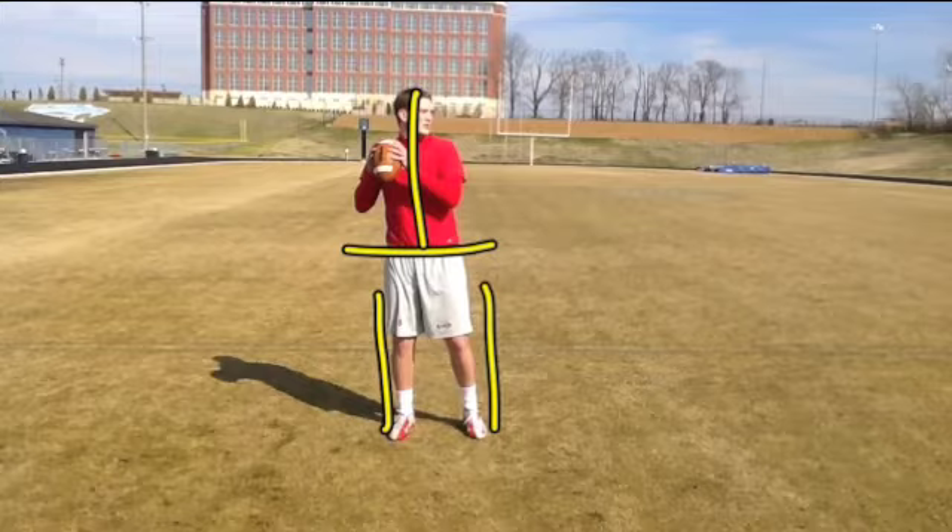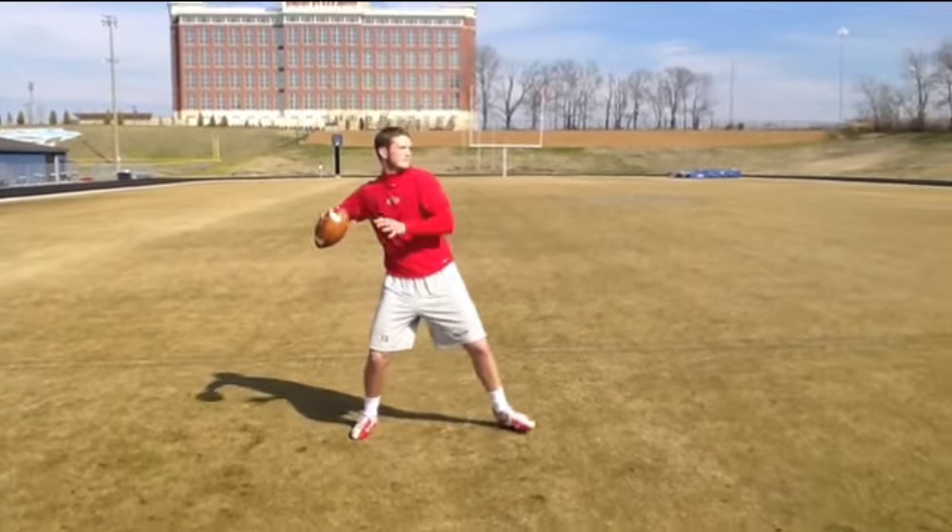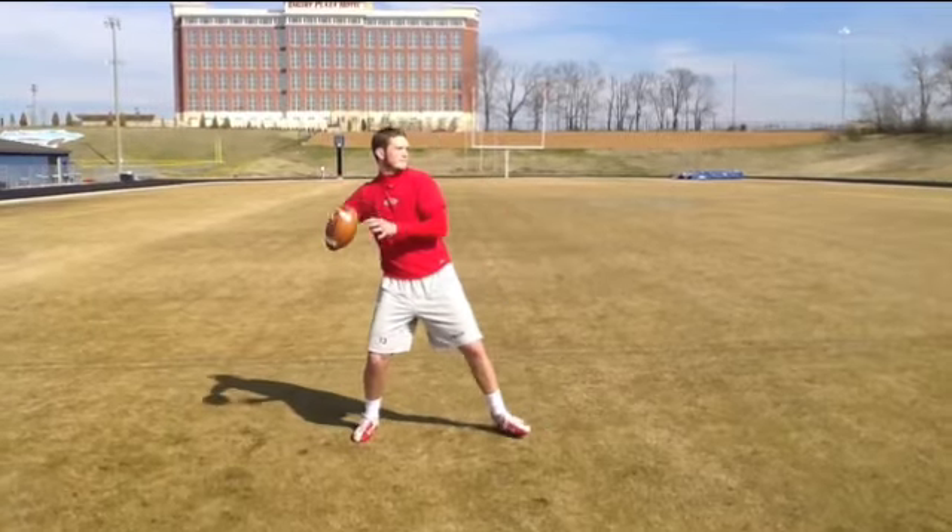So the first thing we want to make sure we do is just widen your base, similar to what Drew Brees does in the pocket — bending the knees — and that shortens the stride length we'll need to take in order to get the foundation of the throw set.